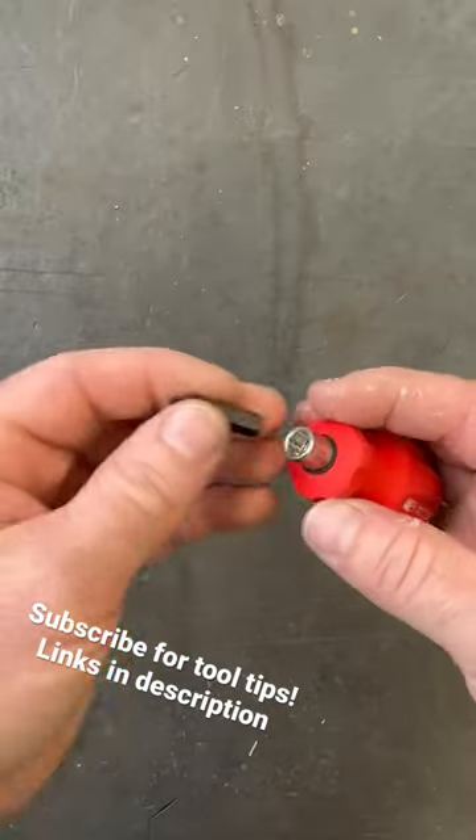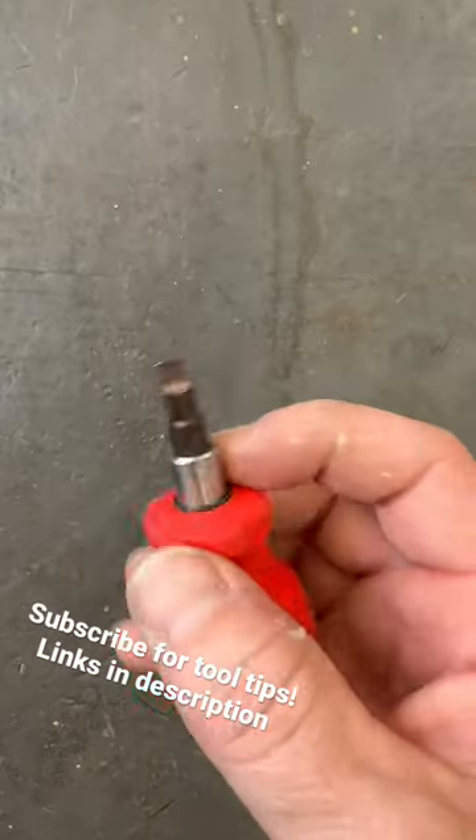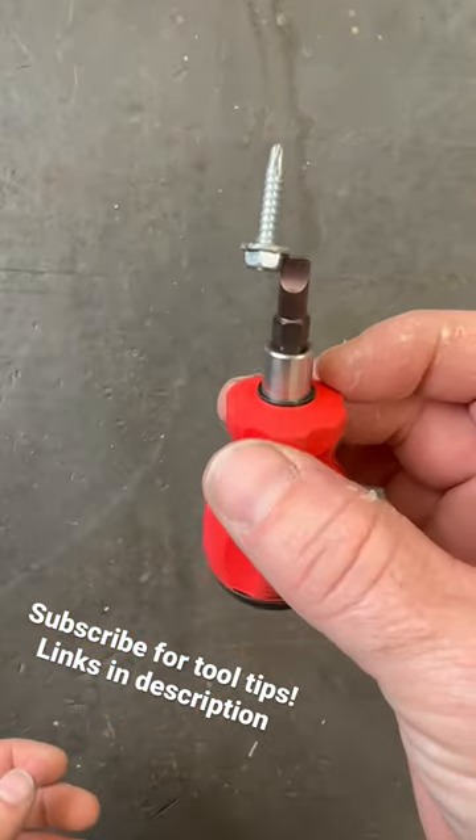It is magnetic right in here. So if you reach down in somewhere and you're pulling a screw out, this will hold it — it's very magnetic.